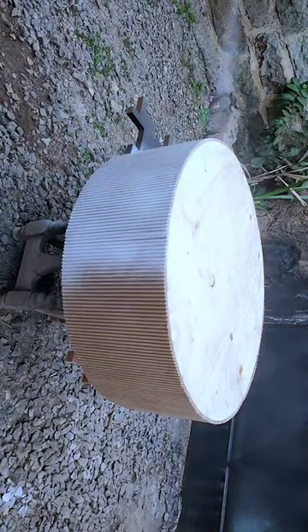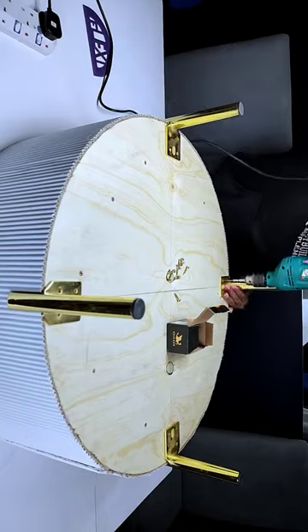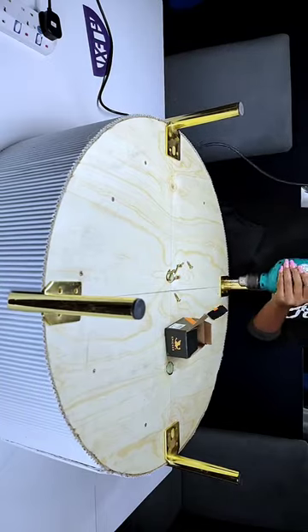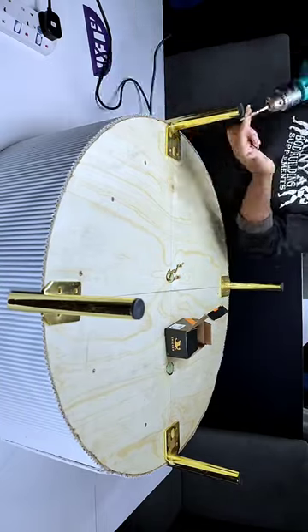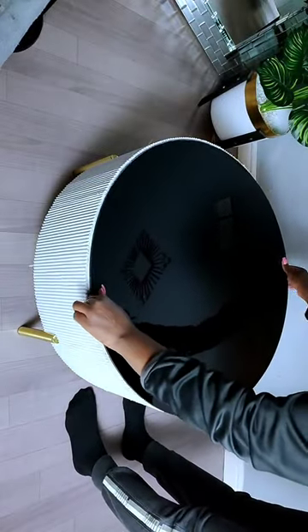I went ahead and sprayed the coffee table white all around. Once it was dry, I went ahead and added the legs to the bottom side of the coffee table. On the top part, I added a black glass.